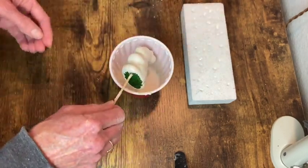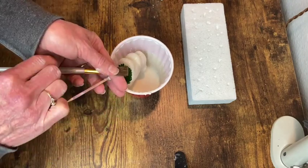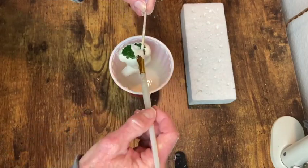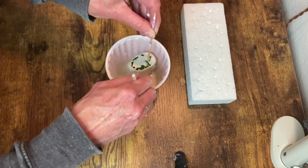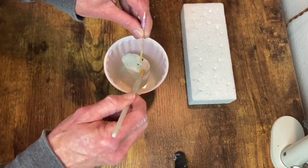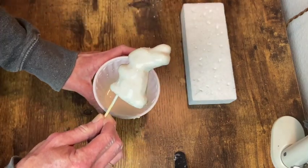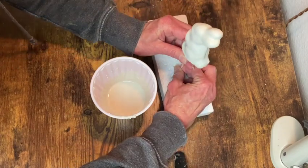I just inserted a little wood skewer on the bottom to give me something to hold on to so that I could dip them and then it makes it easy to just put them into that styrofoam block so that they can dry. I did the same process on some styrofoam eggs in a previous video and found that it works really well to smooth out the rough surfaces.